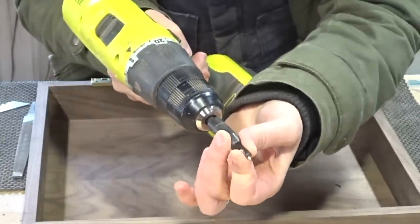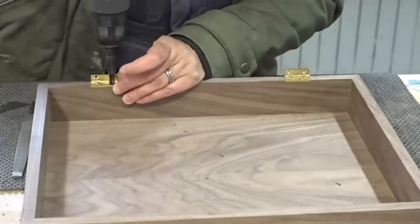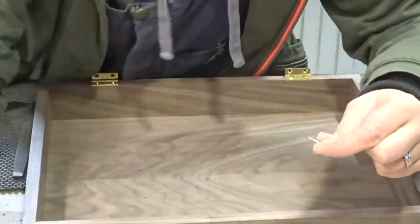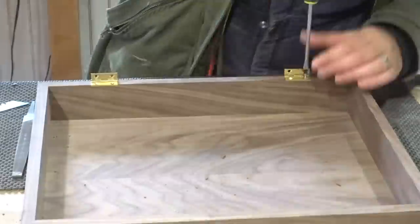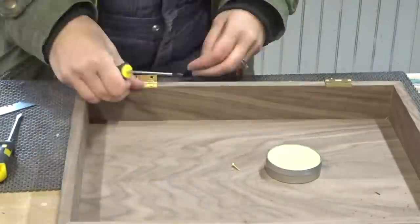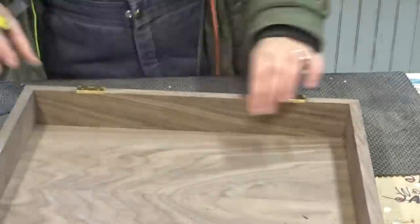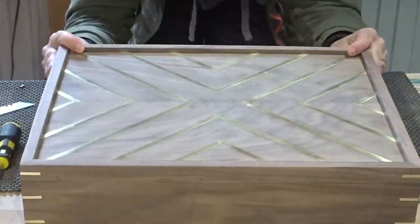I used a self-centering drill bit - also known as a Vix bit - to pre-drill the holes for the screws. Brass screws are known to break, so you want to take a steel screw and put it into the holes first to create the threads, then apply wax before driving in the brass screws so they won't break.